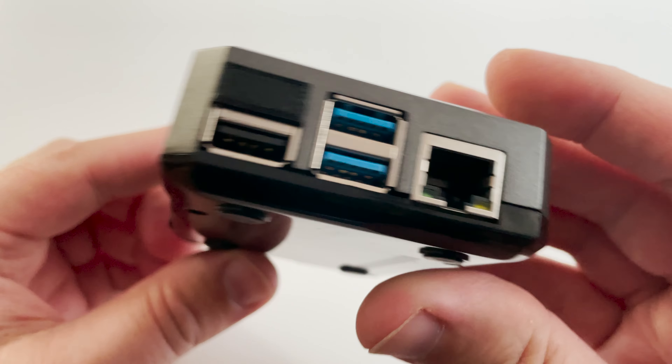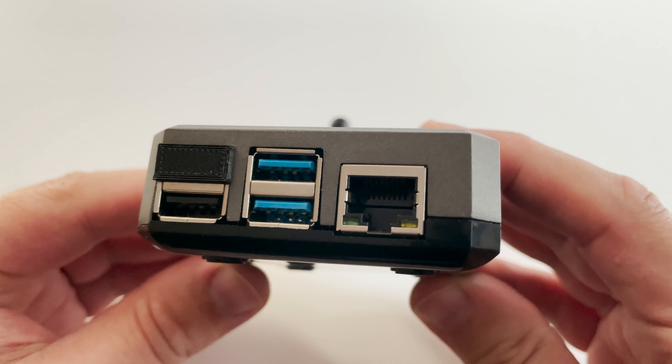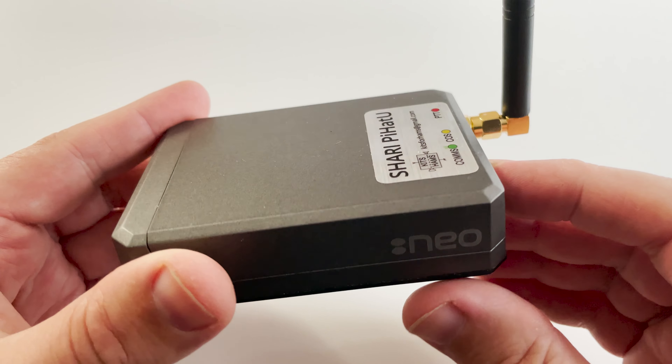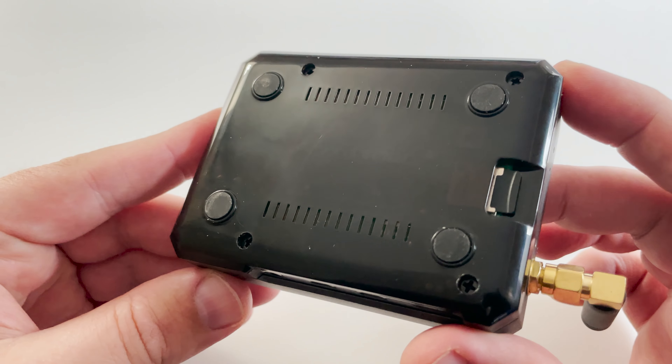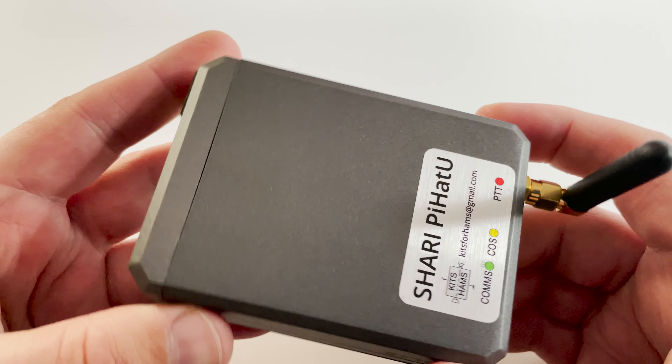I wanted to purchase just the Pi Hat and build it myself as I already had a spare Raspberry Pi 4 and wanted to put it to good use. The cost of the Shari Pi Hat U at the time of creating this video was just $80, so a pretty fair price.